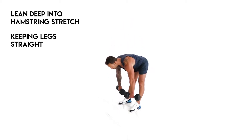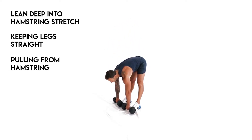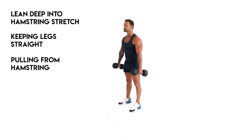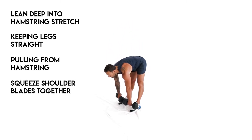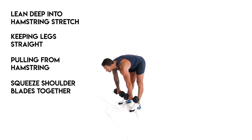Keeping your legs straight, stand back up pulling from the hamstring, lifting the load. At the top of the movement, lift your chest up and squeeze your shoulder blades together. This exercise targets the hamstrings, back, and core.